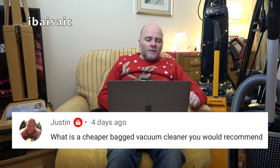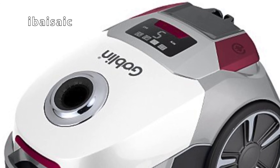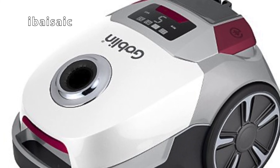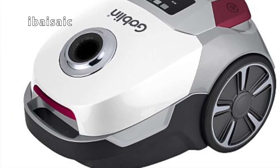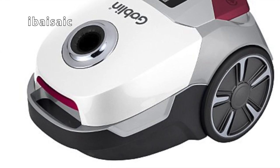Justin asks: what is a cheaper bagged vacuum cleaner that you would recommend? The Goblin I've recently shown you — when it was on offer I think it was £39. For that money I would say that, because I've used it. There might be better ones that are cheap, but one off the top of my head that I've used myself would be the Goblin — you can see the video of that on my channel.